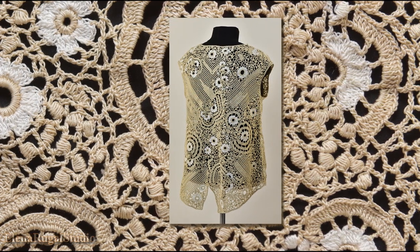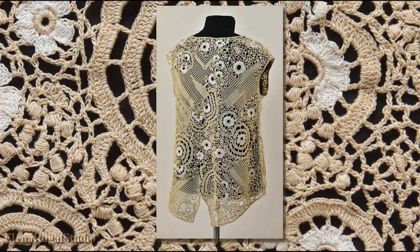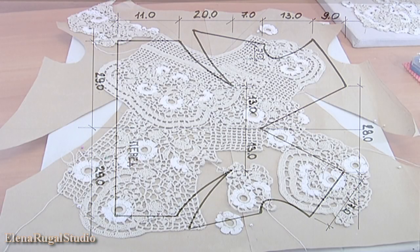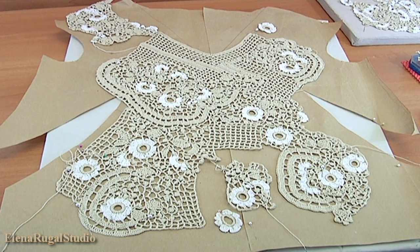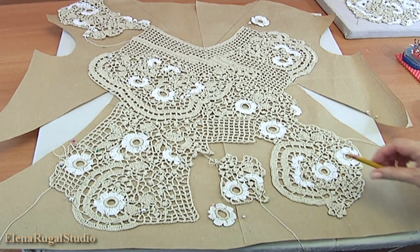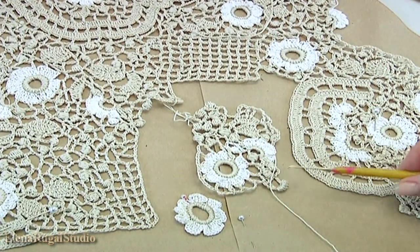Let's take a look at the back side. This is the pattern of the front side of the blouse. Firstly I make a picture in real size, then pin it on the mat. In this case I used small projects. How to make such projects you can find in tutorial 33 of Irish lace lessons.